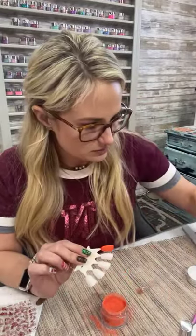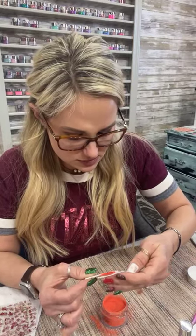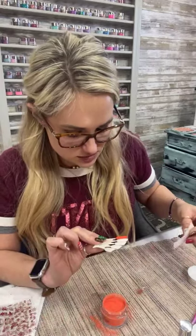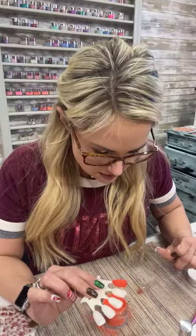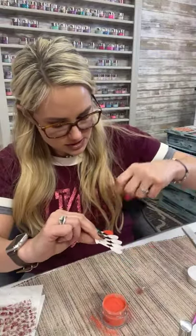Let me grab some cleanser and cleanse these off so I don't break them off — gentle. I don't think actually we can do separate ones, they're so close together, so I'm going to dust off the excess.